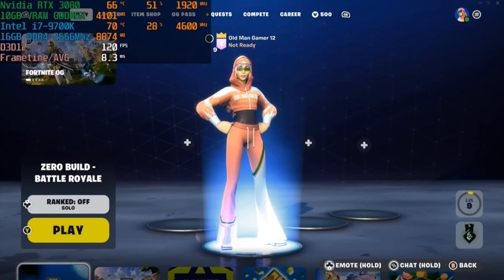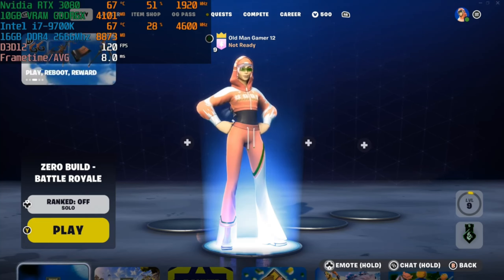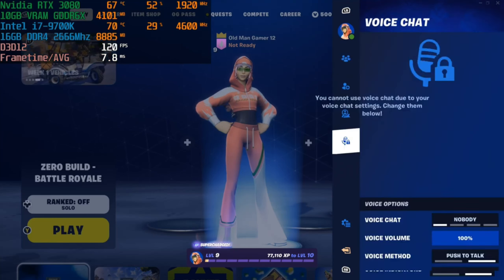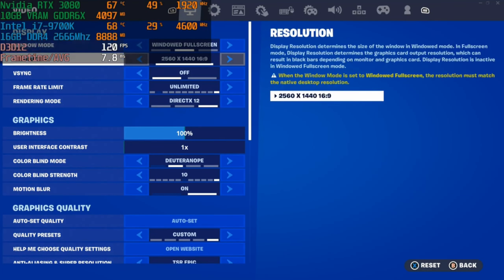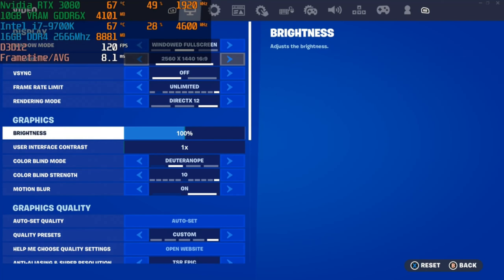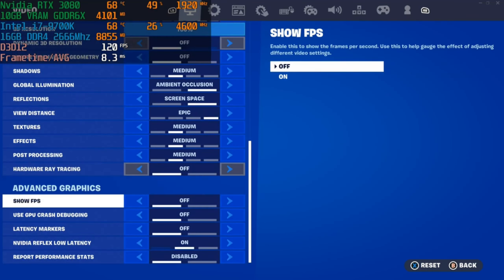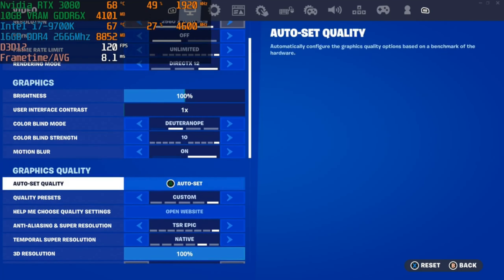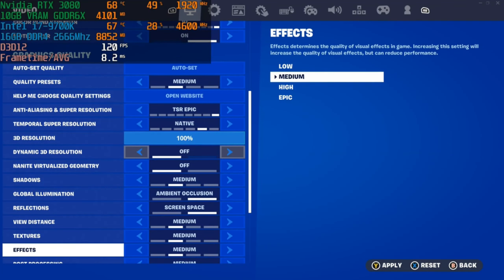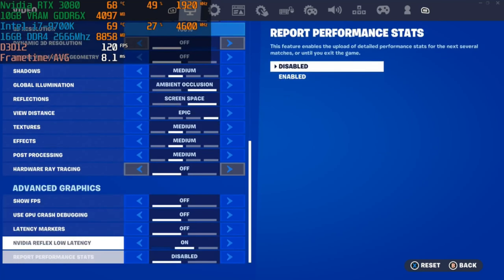What up everyone! In this fourth and final playthrough of Fortnite, I'll be using the same hardware — i7-9700K with the Nvidia RTX 3080. Let's take a look at the graphics settings — playing at 1440p windowed full screen, and the settings are pretty much medium. I know it says custom, and the reason is because when you put it to medium it sets everything to medium, but I'm setting view distance to epic because you want to be able to see your enemies better so you can kill them.